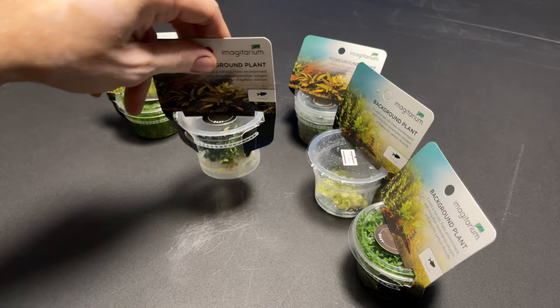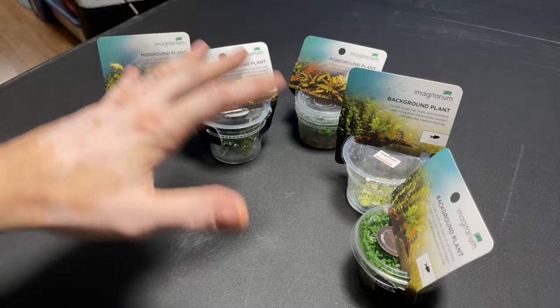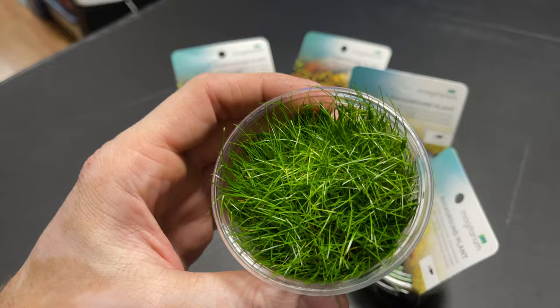These packages show you if they're easy or intermediate difficulty. I got a few different types here to explain. We've got some dwarf hair grass — this one is very, very full, full to the brim. Let's open this one up. You can see you've got some really nice thick luscious hair grass.